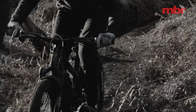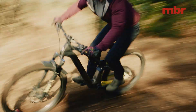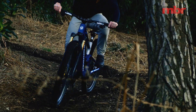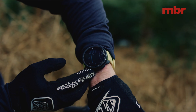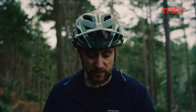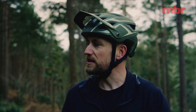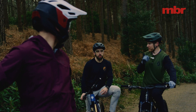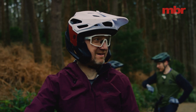During the range test, one bike drops to 6% battery and goes into limp mode. The first bike runs out of battery — 991 meters of elevation gain recorded. Another rider is on 14%, with one more climb available, while another still has around 30% remaining and keeps going.